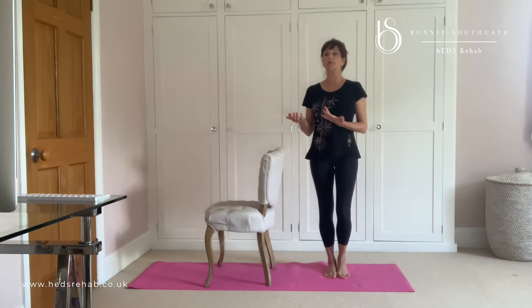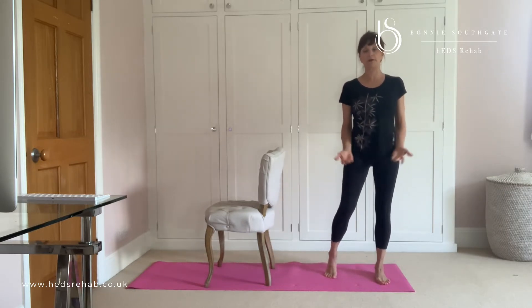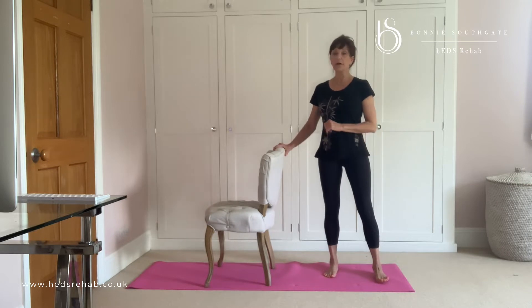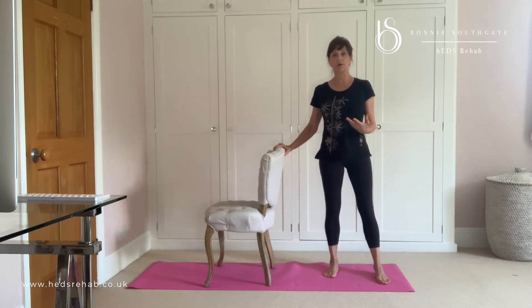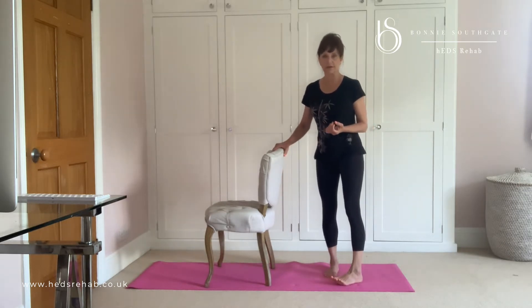Now, some of you are chair bound but a lot of you aren't and you do stand up. So we are going to look at a leg strengthening exercise, holding onto a chair and a squat, and we're just going to look at the little tips that you need to think about to make this more successful.